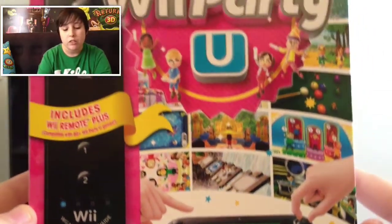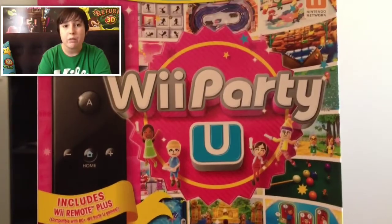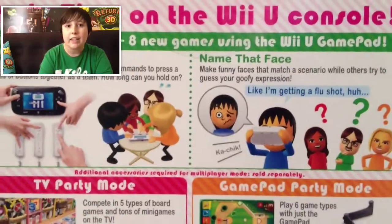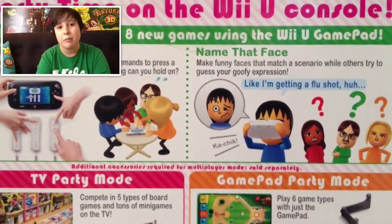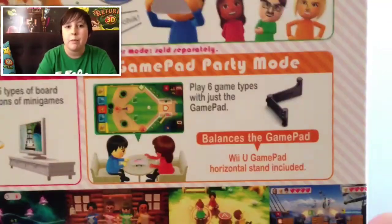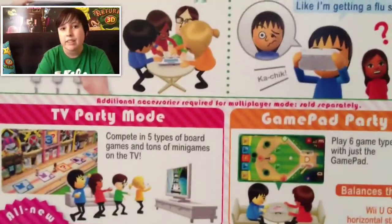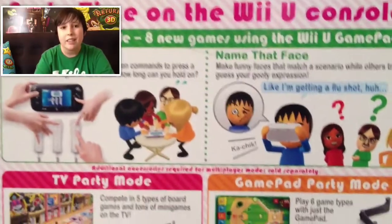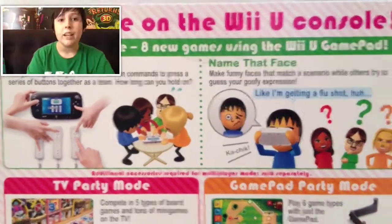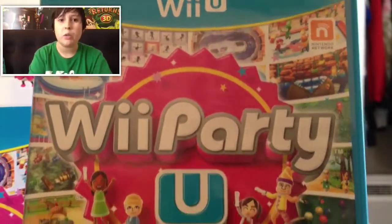Under the mini games and the logo there's the gamepad with the gamepad stand, which is also included — pretty cool. On the back it shows the mini games with explanations of a couple of them, including a new one that uses the gamepad camera called Name That Face.